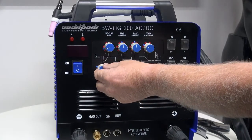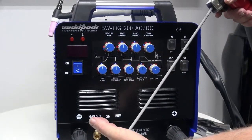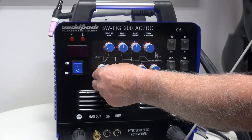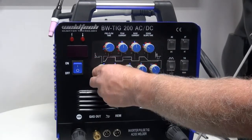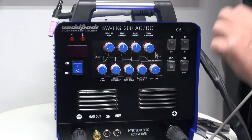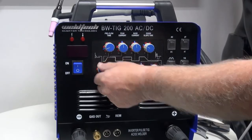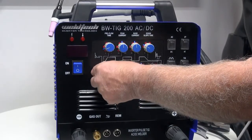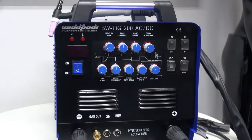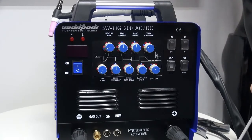The next knob is called arc force. Arc force is mainly used when we're using a welding electrode. When we touch down and strike the arc, the machine will reach out and grab more amperage to get the arc going. The more we turn it up, the more energy it grabs to help the electrode get going. A key tip: when you're doing TIG welding, this knob should be set at zero. When arc welding, I like around 50%. If you don't set it to zero for TIG welding, the tungsten will reach out and grab more energy at the start and possibly burn a hole through your job.